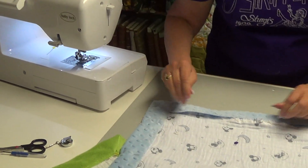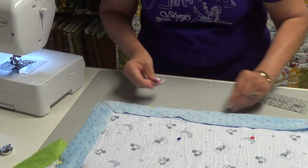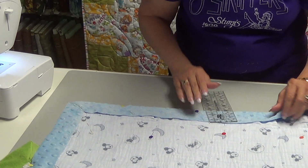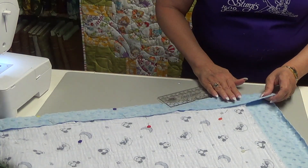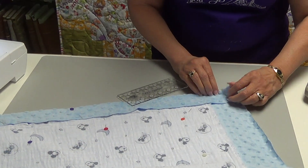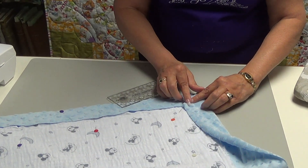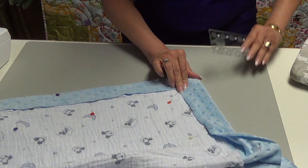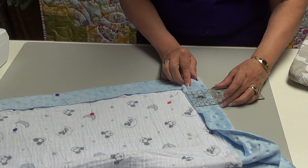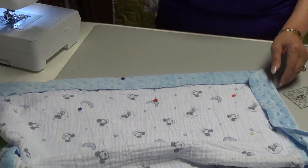Once that section is done, go down and pin the next side. Measure your two inches, go down, and again turn your corner. Fold it and then fold it again so that it lines up and it looks like you did a beautiful miter. Double-check your measurement, pin it in place, start sewing at the top, make your way to the bottom, and come off the edge. Do it all the way around.